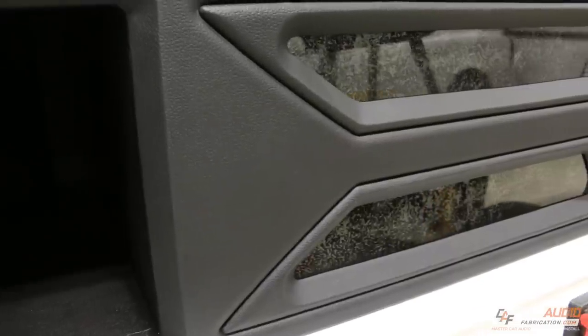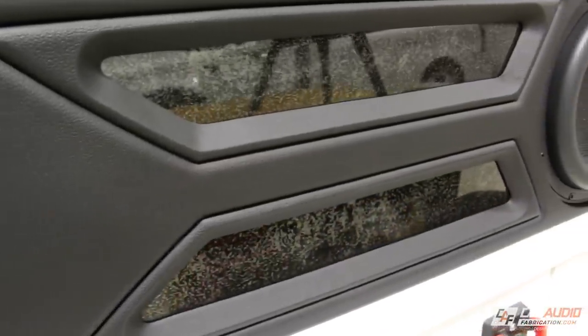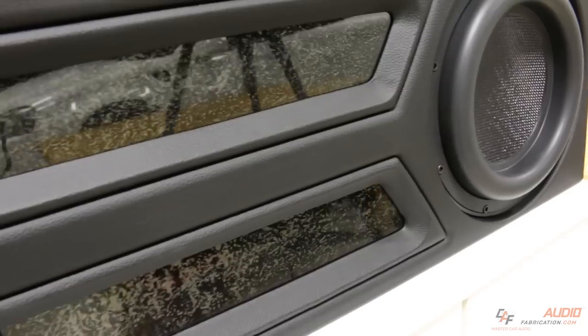What's up guys? Mark here and in this video we're going to be talking about upholstery. A lot of times when we finish a subwoofer enclosure we'll wrap it with a variety of materials, whether it be carpet or upholstery vinyl. And this goes for many different things that you would do in a car audio build, whether it be door panels or A-pillars, subwoofer boxes — the list goes on.